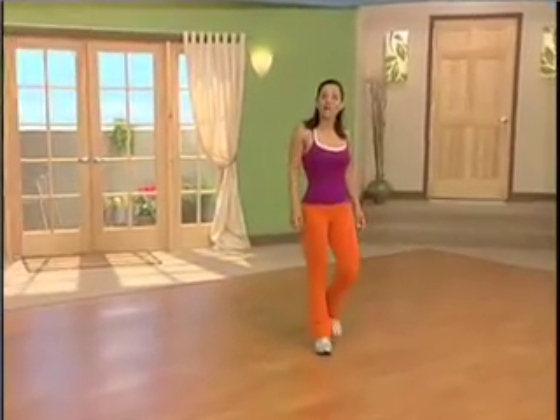Hi, welcome to Dance Off to Inches Sizzling Salsa. I'm Stella Sandoval. If you're looking to take the work out of working out, then this fun, fat-burning Latin dance workout is for you.